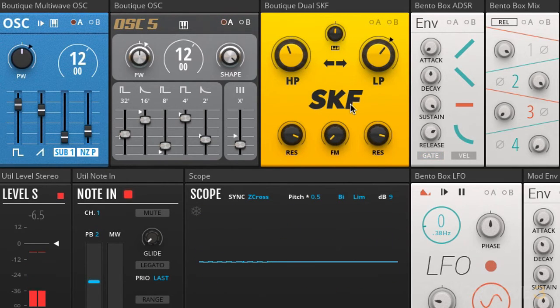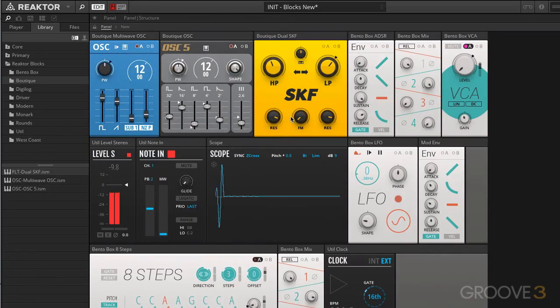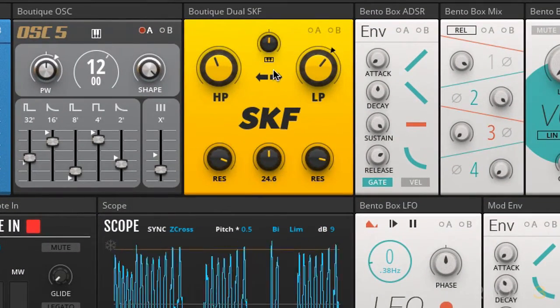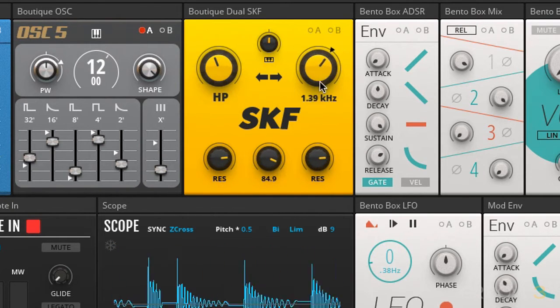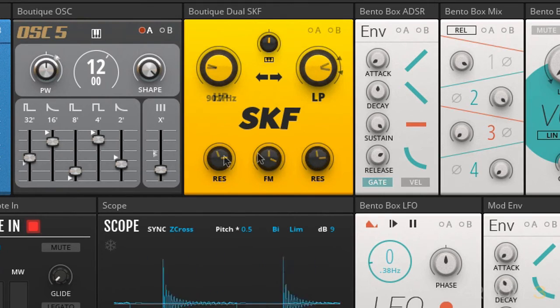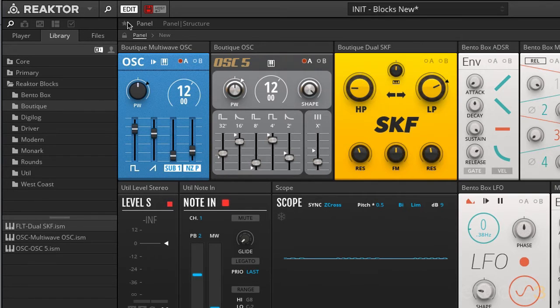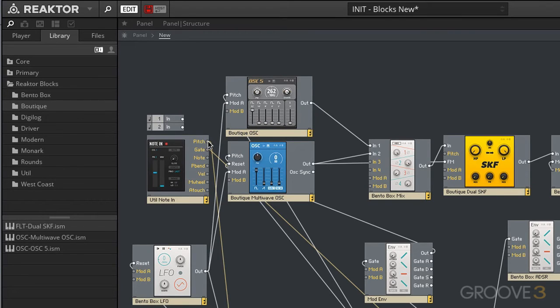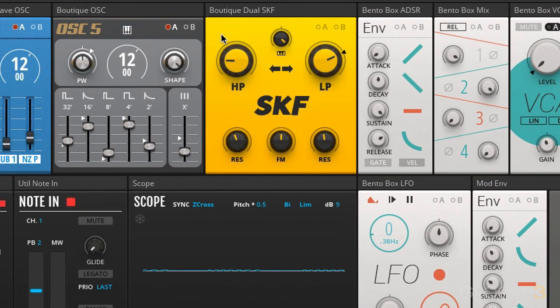This one has some really wonderful sound design potential, especially for more aggressive sounds. We take the output of the oscillator and put it into the FM input. Since the resonance can do so much in this filter, pitch tracking becomes quite an important part of sound design with it. So let's take our pitch output and bring it into the pitch input on the filter. We can now tell this to start following our movements up and down the keyboard, basically following the pitch output of the note-in module.